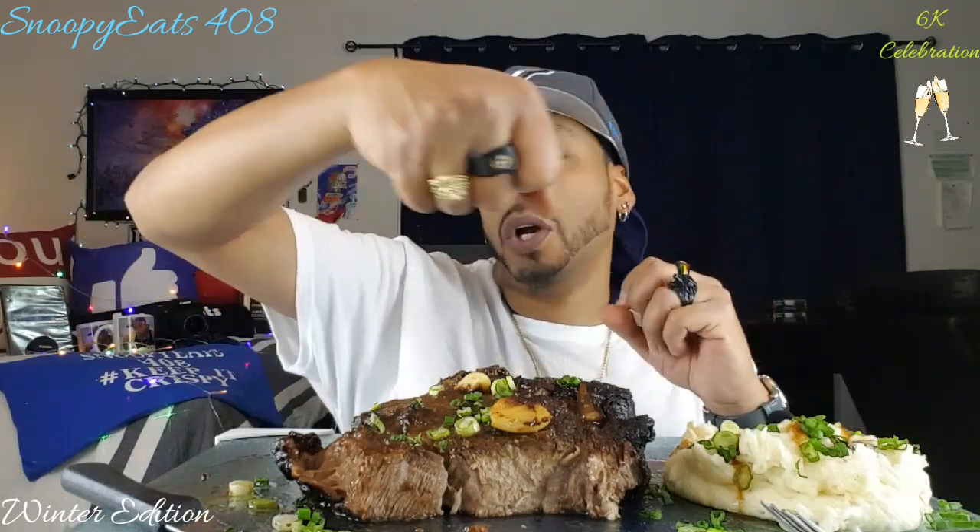And that was it — with the little hand blender I just whipped it for about four minutes. It got fluffy, super soft and fluffy, full of flavor. I put the chives on it — it's delicious. I would say I make the best mashed potatoes, but there's always somebody saying they make the best, so...